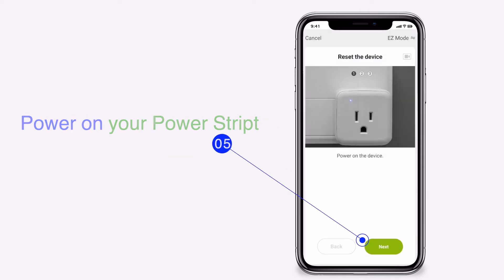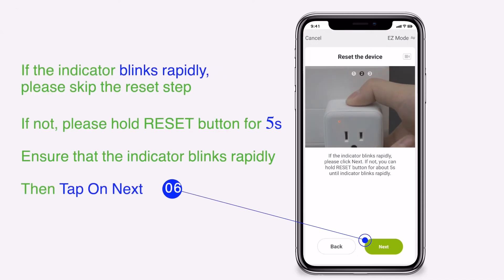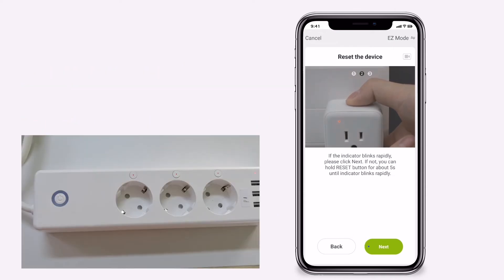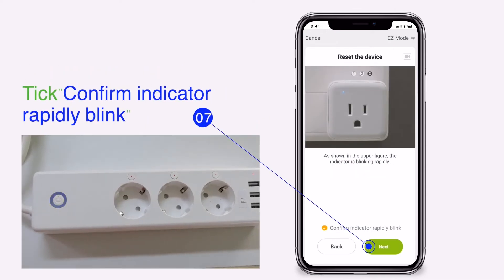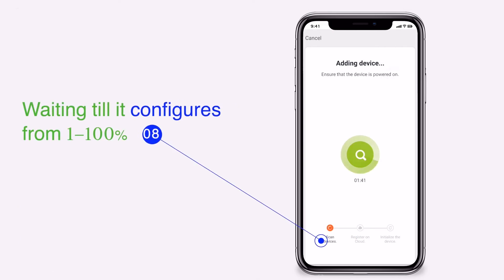Power on your power strip. Tick Confirm Indicator Rapid Blink, then wait while it configures from 1 to 100%.